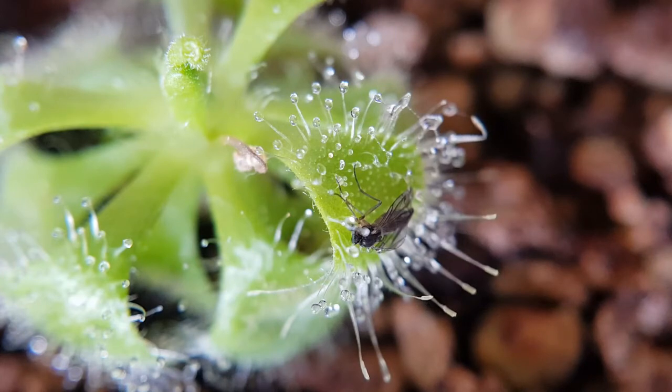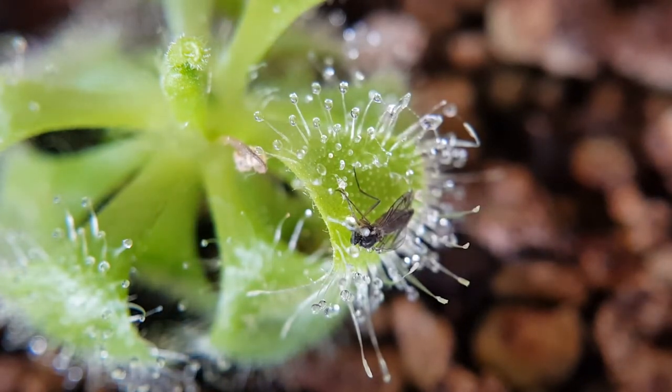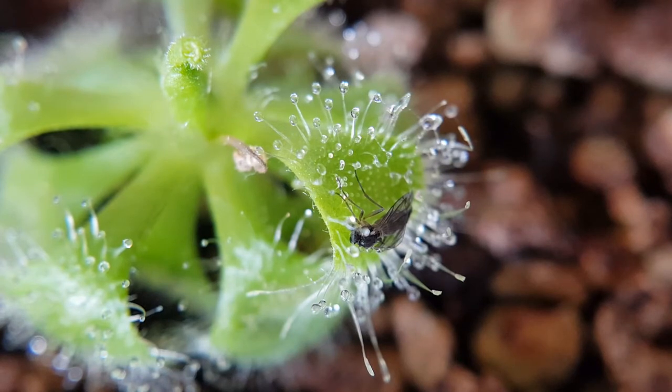Sticking with the carnivorous theme, this is a small gnat — a small fly — caught on the pads of another one of my Drosera. Drosera is apparently 'Drosera' for me. You can see how it's captured in the sticky droplets on the leaf, and no matter how it struggles the droplets close in on it and then the fly is digested. Later in this video I've got another look at some of the dead decaying husks on another pygmy Drosera I've got.